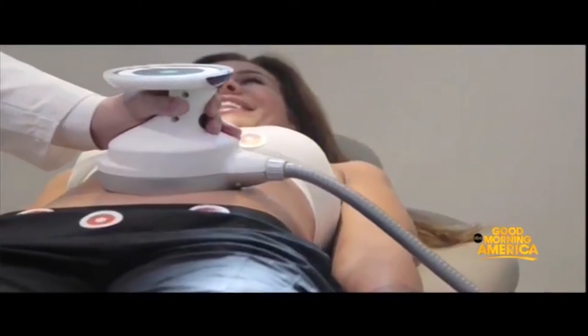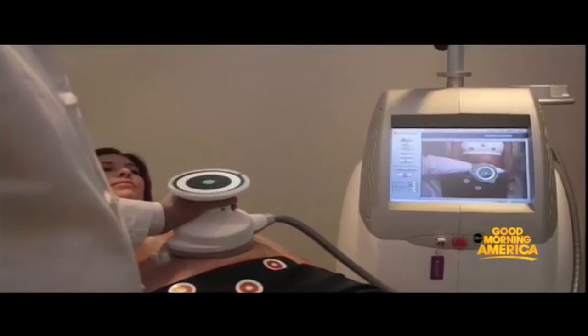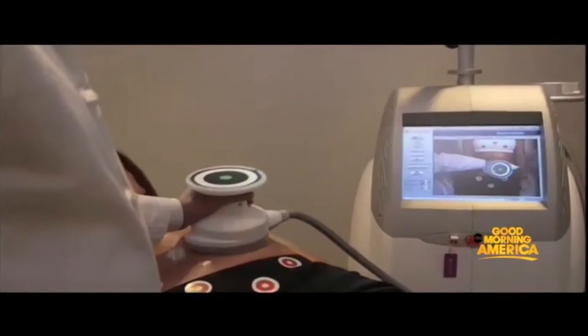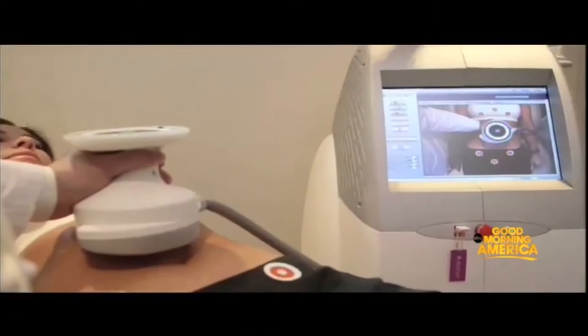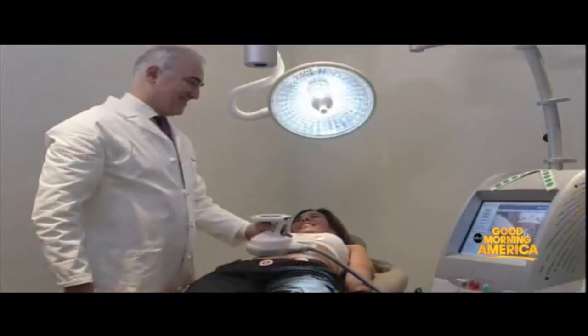So when you come in, we're able to focus everything on that spot. And after three treatments, you're going to see a significant difference. Is there an ideal candidate for Ultrashape? The ideal candidate would be really your average person who is sort of doing everything that they can. It's for all adults, male or female, and it's for someone who is really now interested in maintaining and looking better.